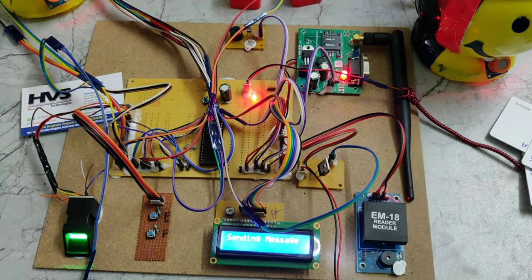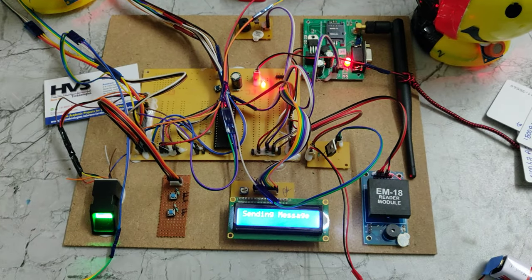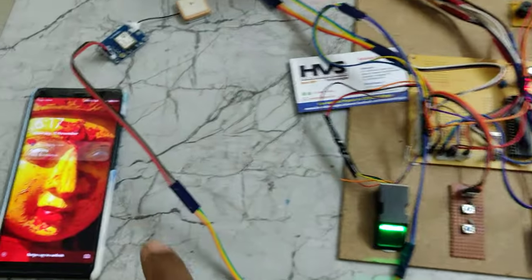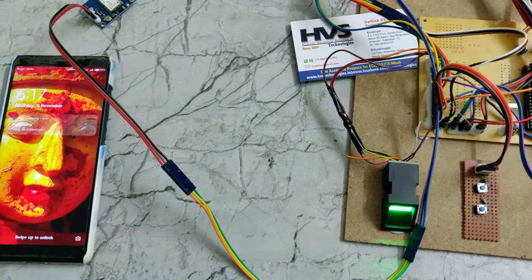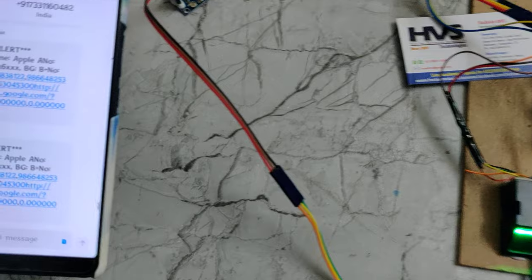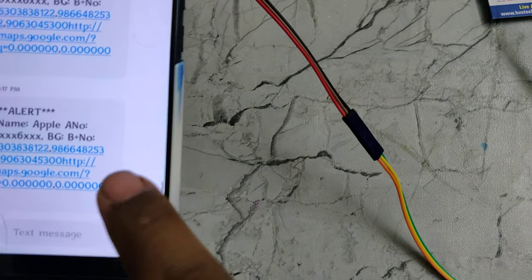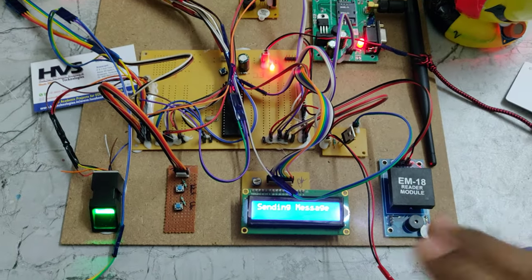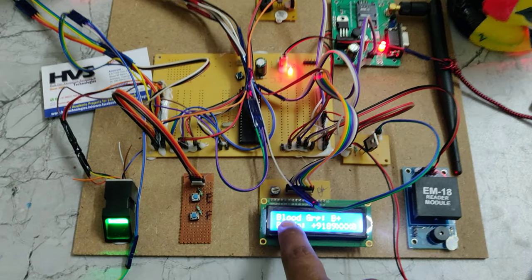Continuing with part two of the video. The message is being sent to the owner and relatives. After a total of three messages are sent, the LCD is showing '100' and '108' as confirmation.